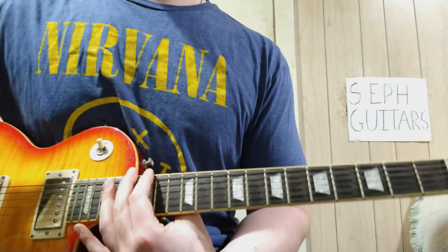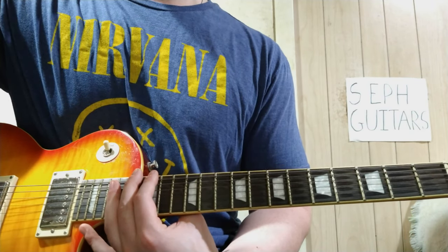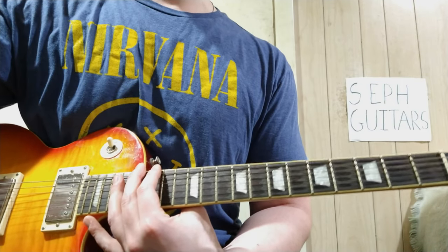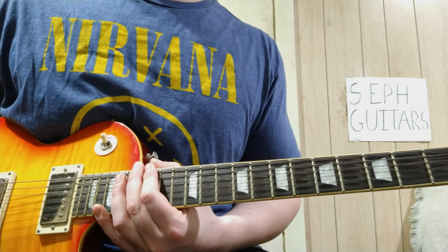That's basically it. The cool riff you think of when you hear the song is more on the bass, but you can obviously play it on guitar — and I just showed you how.